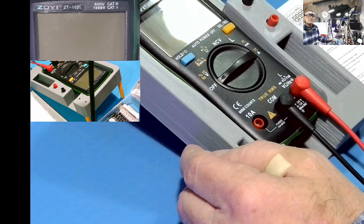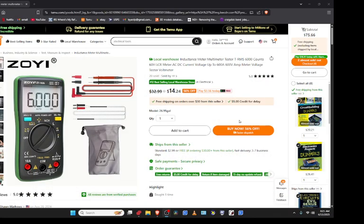I purchased it through TeamU. Right now it's on sale at $14.24. If you're interested, here's the information if you want to look someplace else. Aliexpress, if you're overseas, seems to be good, though I don't have a lot of luck with them.